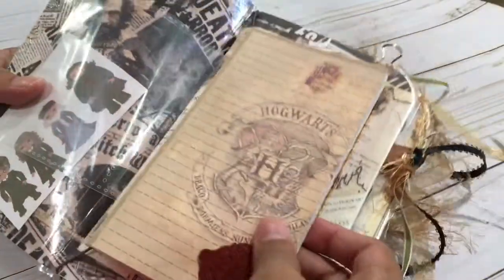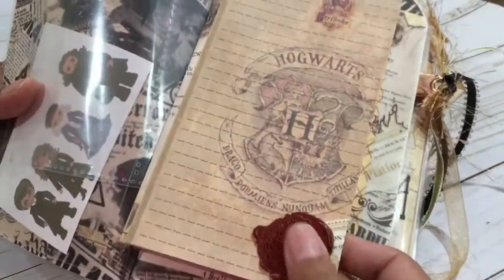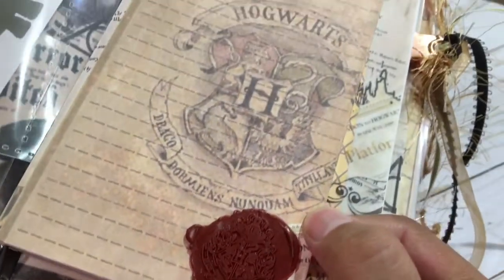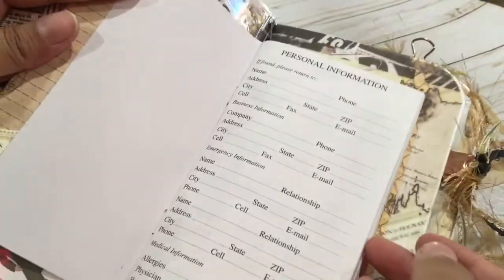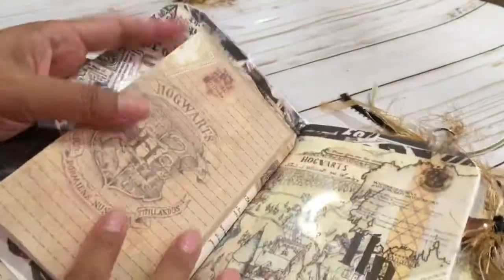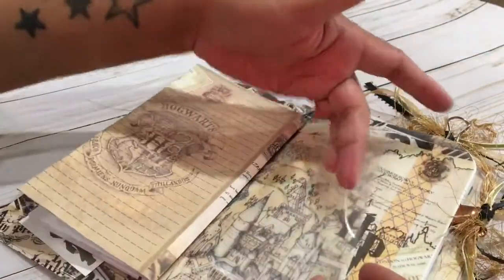In this first signature we have a 2019 calendar that I altered — it also has the Hogwarts seal. It's a fully 2019 calendar. Here's the other side of that clear pocket.